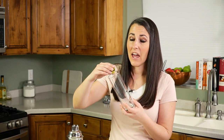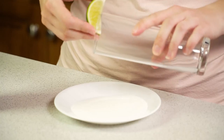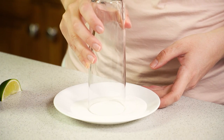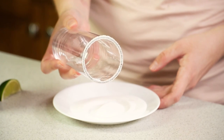Set that aside for a second, then take a highball glass and rub a lime around the rim, and we're going to dip this in sugar. The lime juice makes it so that the sugar will stick — I have sugar on a plate, and if you just dip it in you get that nice sugar-crusted rim on the glass.